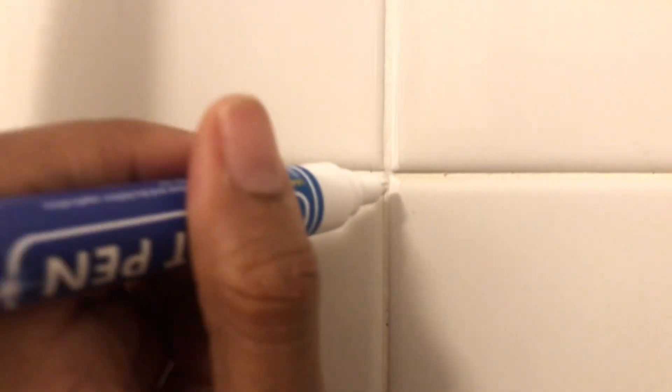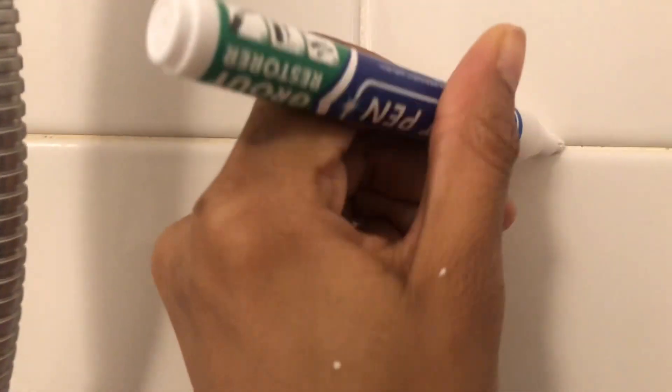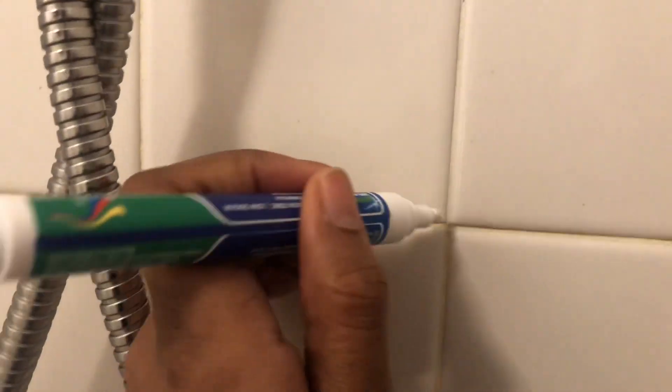Close up, it works. This grout pen definitely works, it definitely covers. I'm interested to see — at first I was going to do black so I could have a black-white contrast for a modern black and white bathroom. But I'm glad I didn't do black, because the way it's coming out, the black lines would look really messy. So I'm glad I didn't do that. I might still incorporate some black in the decor. But this grout pen is interesting because it works, but it's stressful to get to where you want it to be. My shower isn't even that big, so I can imagine if somebody has a larger shower it would take so much time.